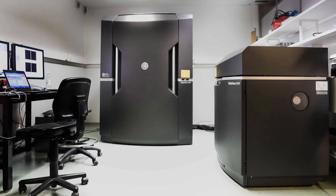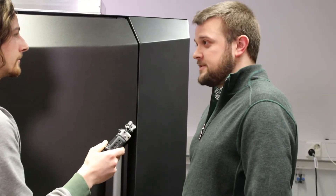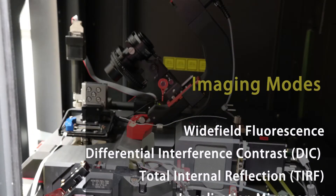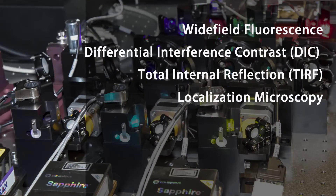So this is our kind of flagship microscope. It's super resolution, super fast. It can do multiple imaging modalities including structured illumination, TIRF, general wide field, convolution, and localization techniques. It uses multiple cameras and multiple lasers to go super fast.